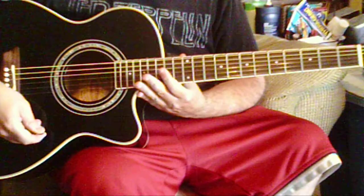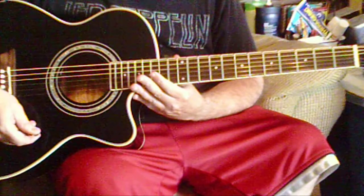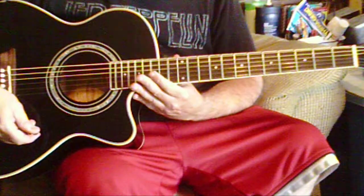And that is it, that is the Neil Young Old Man acoustic lesson, thank you.